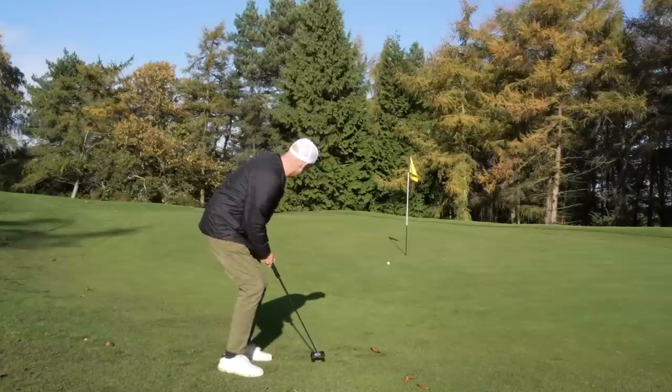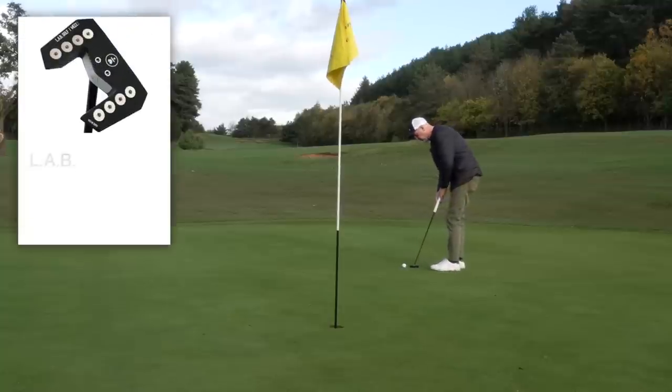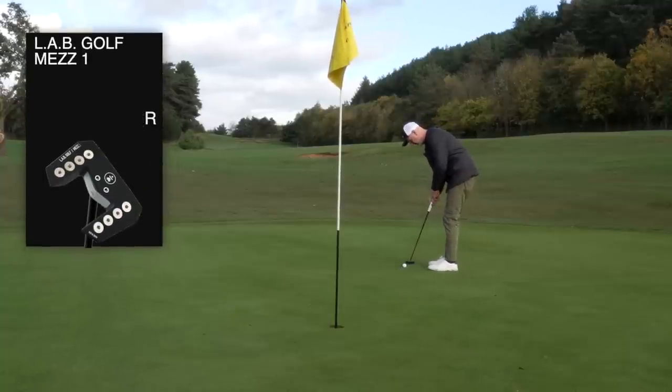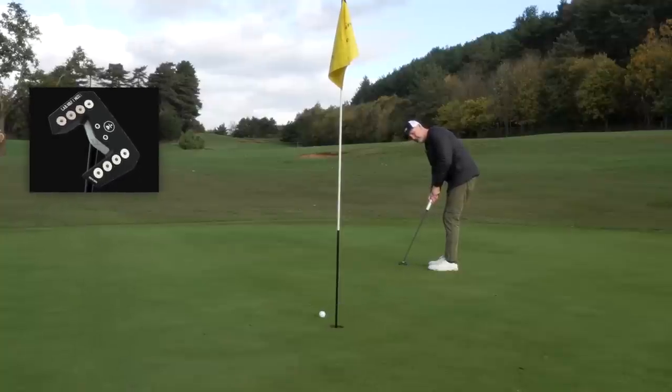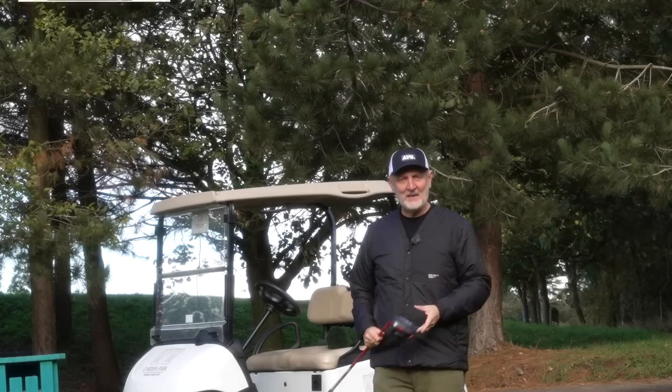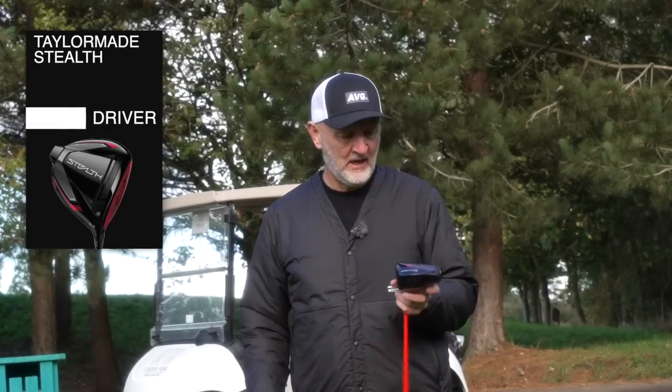My bag setup is very much minimalistic this time of year, and the choice of clubs are what I consider to be the essential ones. That of course means I've got to have a putter — which is the Lab Golf MES One — and obviously a driver, which has been the TaylorMade Stealth. I've used it all year, and it's managed to stand the test of time.